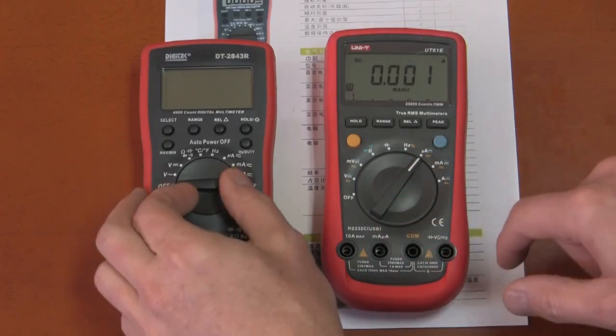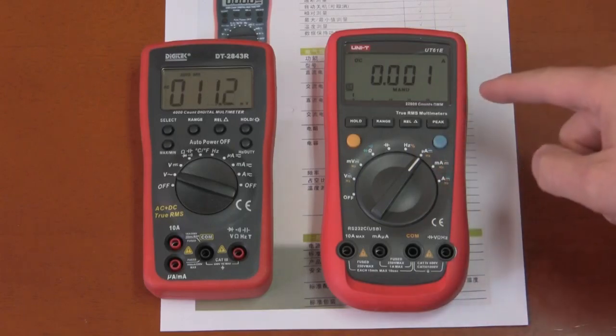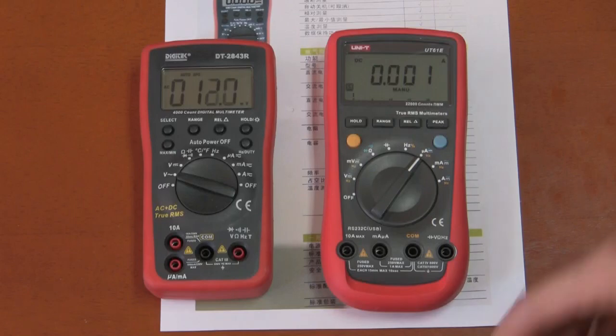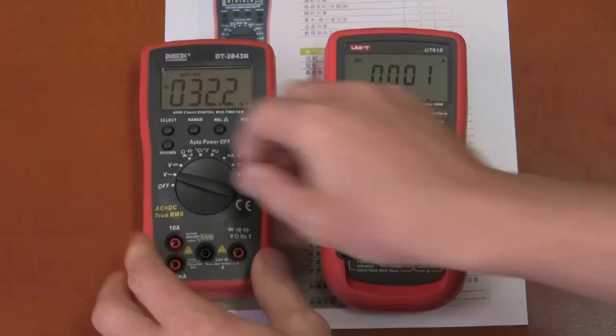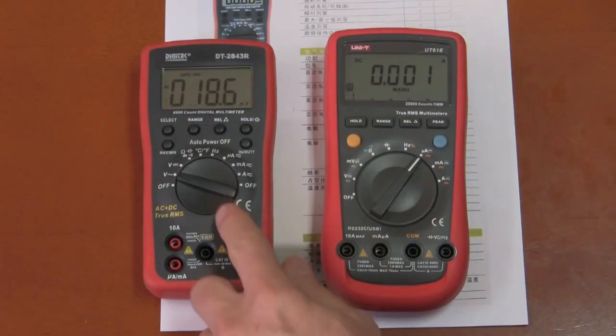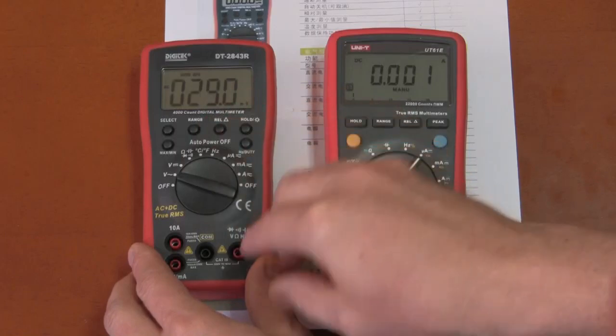Turning them on for a display comparison, the Digitec has a nice clear display with big numerals, easy to see — basically the same quality as the UT61E. The selection dial on the UT61E is a little better than the Digitec's, but the Digitec has a nice feel and it's not easy to accidentally land in the middle of selections.